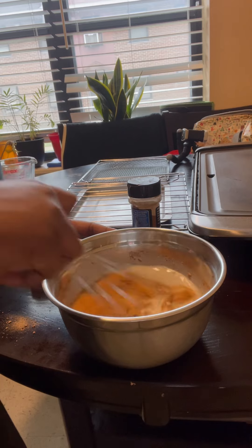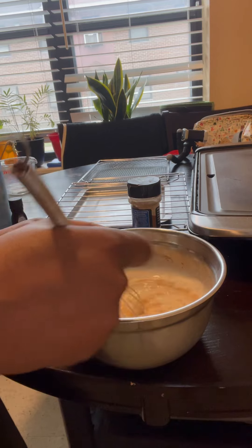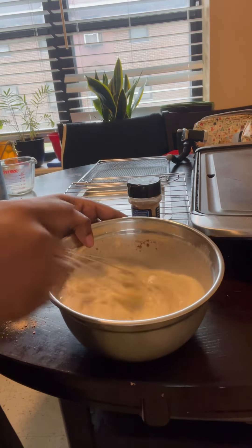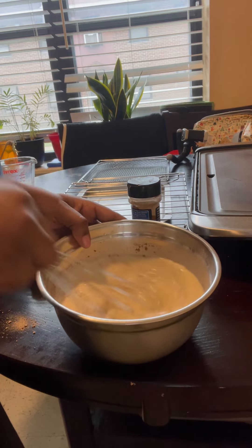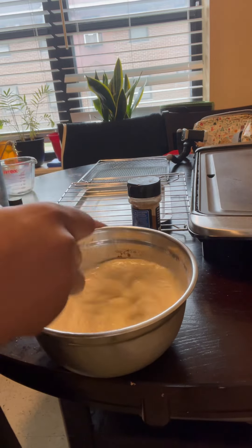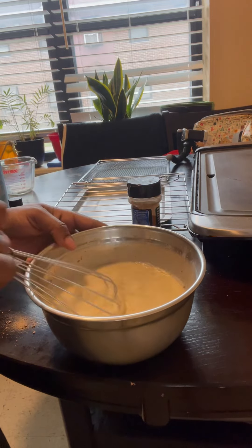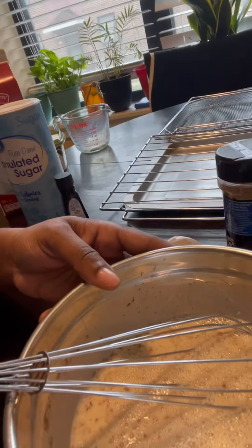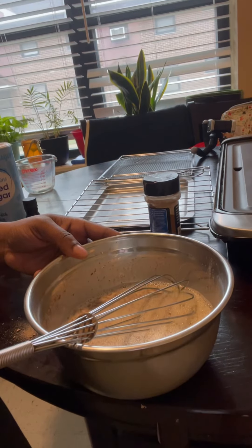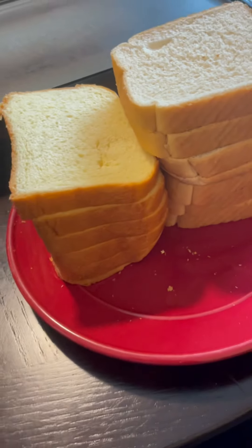Just mix it up real good. I know some people don't mix their eggs completely, but I like mine fully mixed because in my opinion the egg is mainly for the color — it makes the French toast really nice and brown-looking and cinnamony. Mix it up really well. It'll bubble a little bit on top, which is fine — that's what the eggs do. That's how your mixture should look.